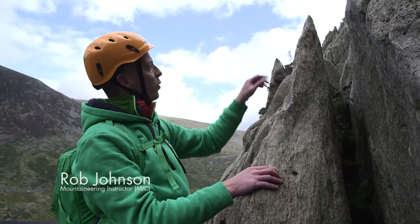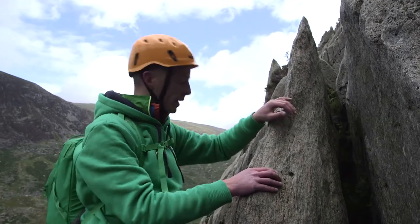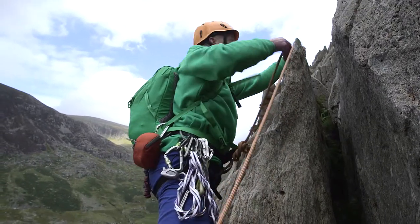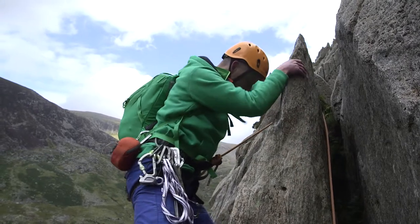Here's a really nice example of a natural terrain feature that I can use to protect myself as I go past. Rob's got me on belay. As I come up to this spike, if I flick the rope over it, that's protecting me now as I make this move through.